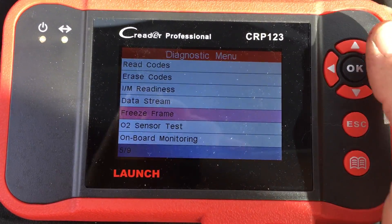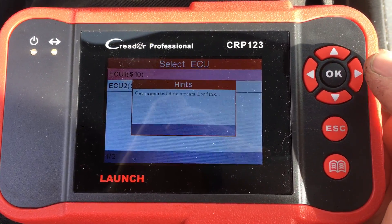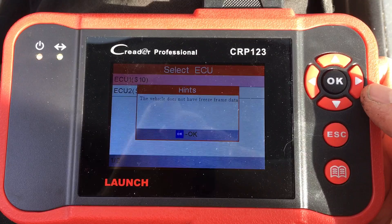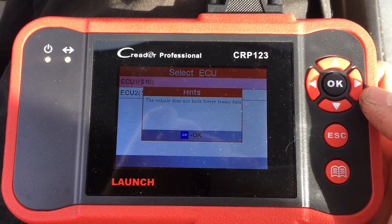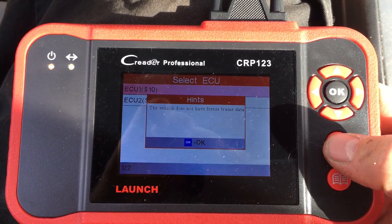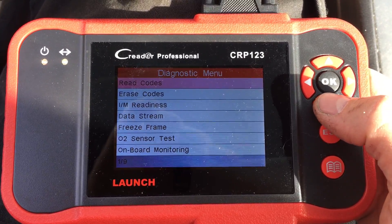Now this freeze frame mode will actually tell you if your car has freeze frame data. Unfortunately mine doesn't have that, but if your car threw a trouble code and then maybe the light went off, the freeze frame data will show you all of the details of what happened when the error occurred. When I do buy a new car I'm gonna be ready with this thing.